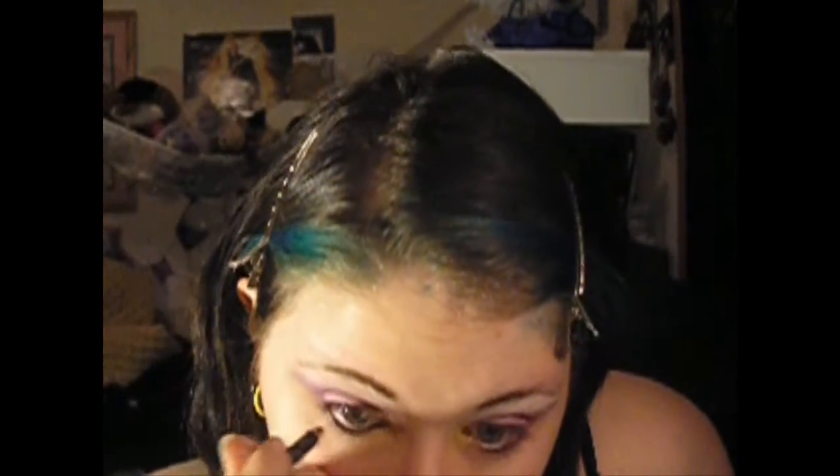So next I'm going to take just a black eyeliner pencil — this is Bare Minerals, it's almost gone. We're going to put it inside along your waterline, on the top and the bottom.